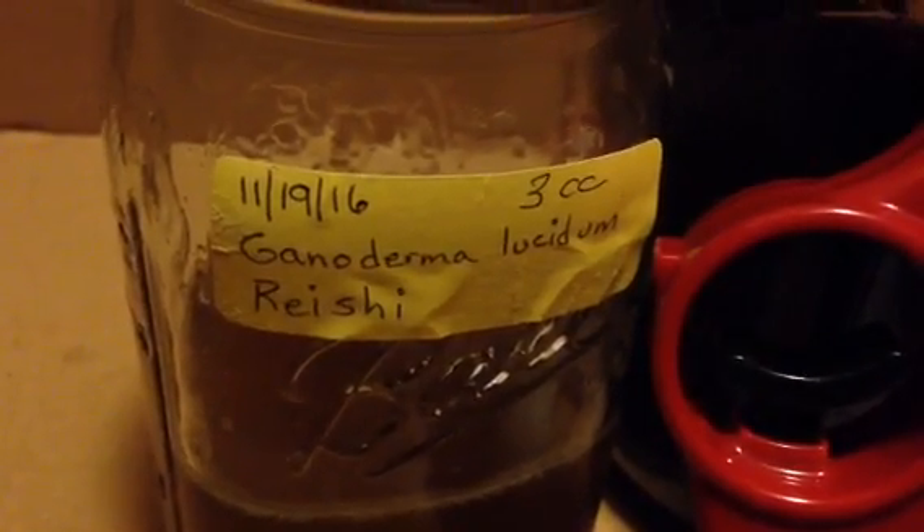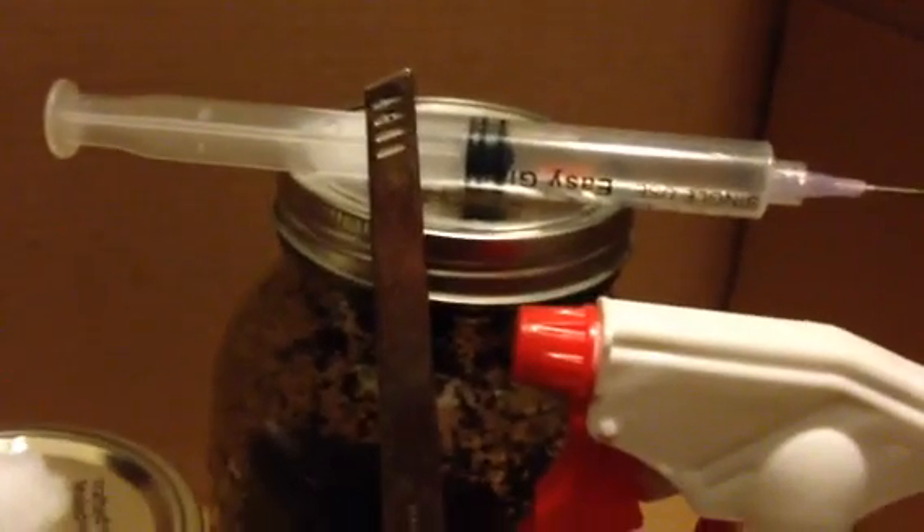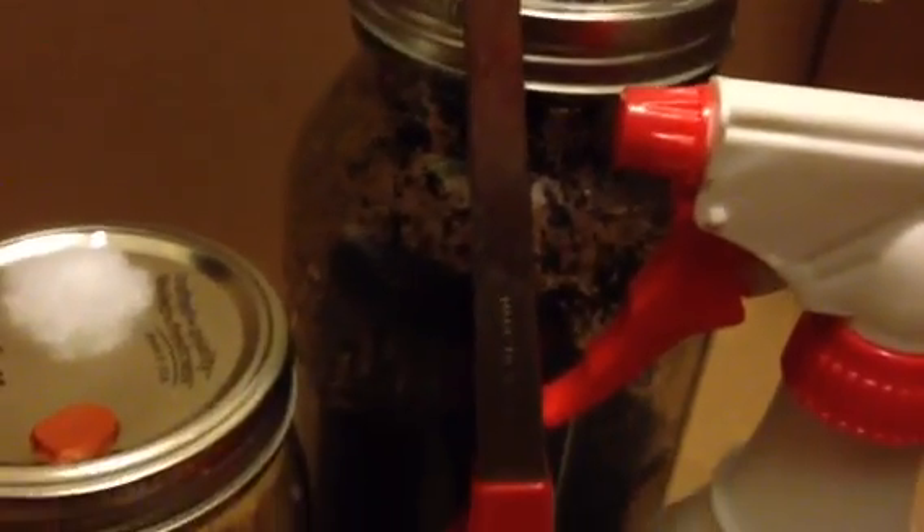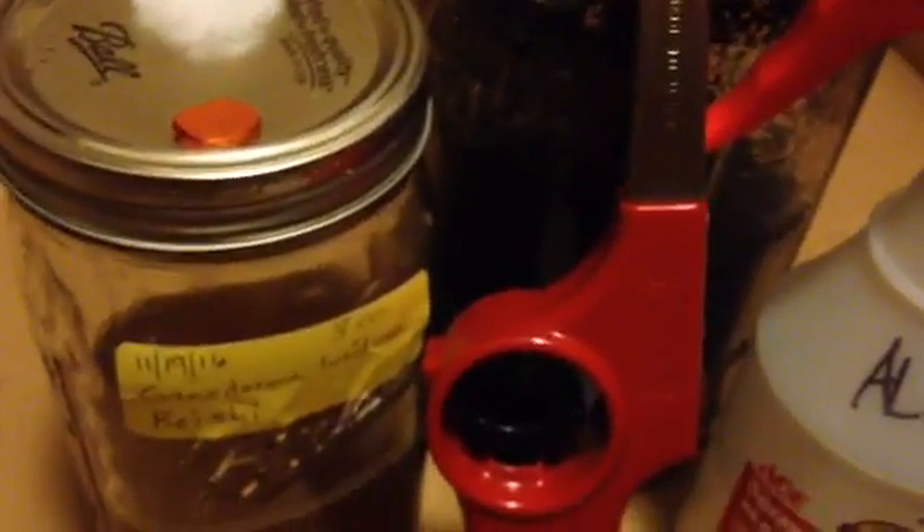We're starting with Ganoderma lucidum liquid culture that's been growing for about a month or so, and that's being put into a substrate of sawdust and bran and some wood chips, gypsum, and perlite. We've got some alcohol here to help sterilize.